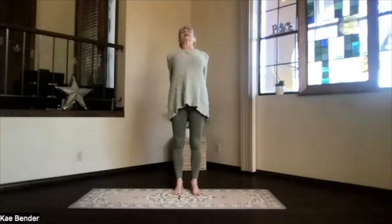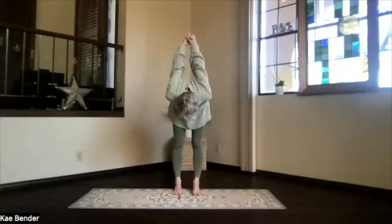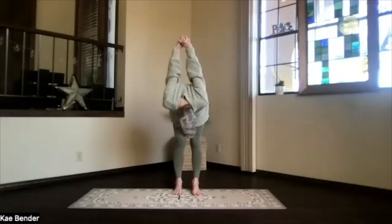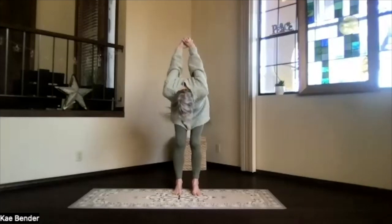Press them toward the floor and lift your heart. Feel that back bend start and just keep stretching your head away, and as you exhale, pivot at your hips, come on over. Hands up, head down. Move your chin around a little, get that neck released somewhat, and then bend your knees slightly.